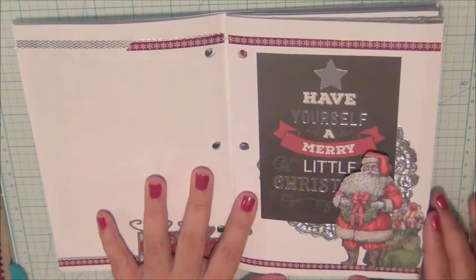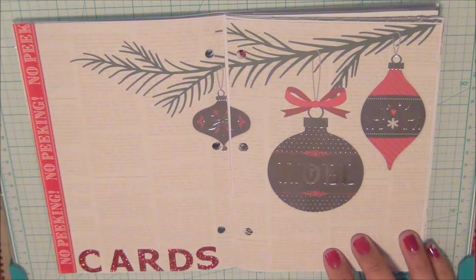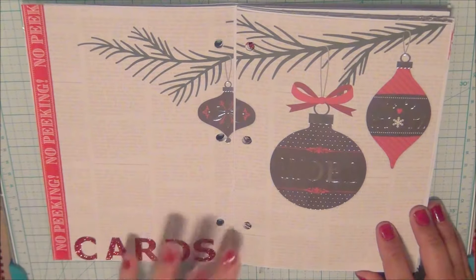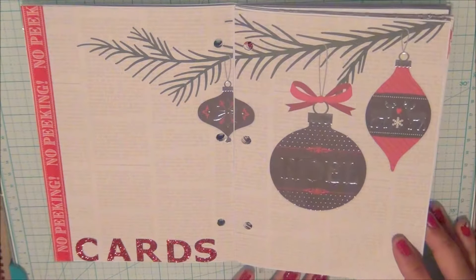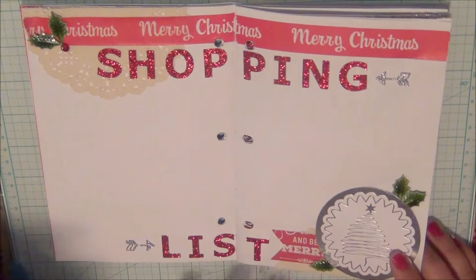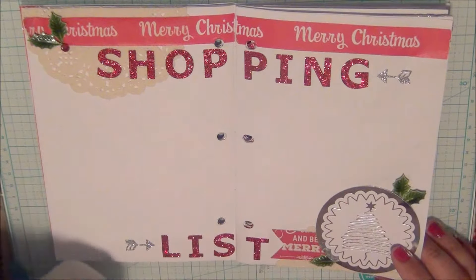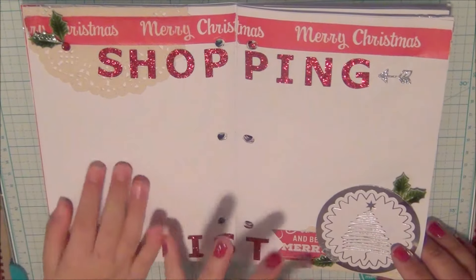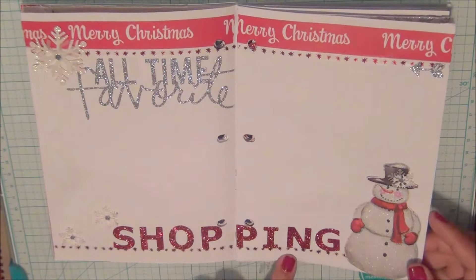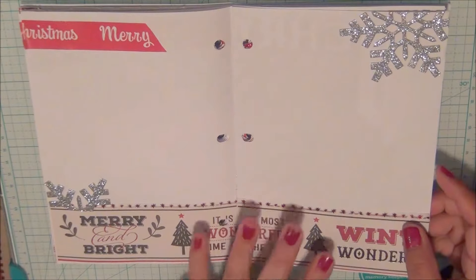This next section is a continuation because we have a lot of people to give gifts to — a list of all the people I plan to send cards to. Then there's the Christmas shopping list, which is what I'm buying for each person, like lotions or whatnot. This is a continuation of that shopping list, and it says 'all-time favorite' because I do like to shop.